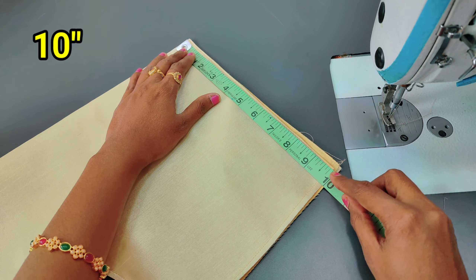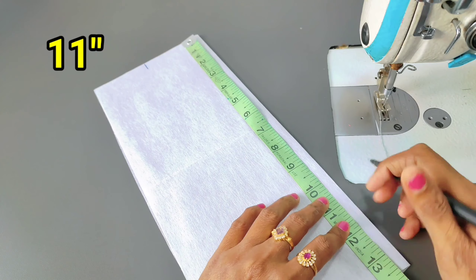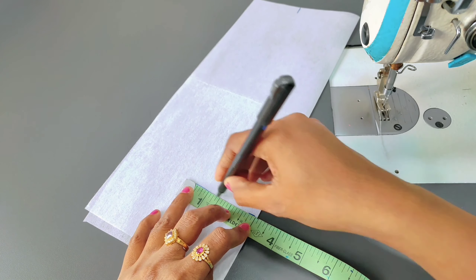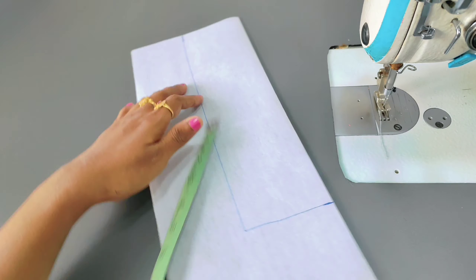I will show you the measurements on the screen. I will show you the canvas paper. I will show you the design of the neck and the neck deep.